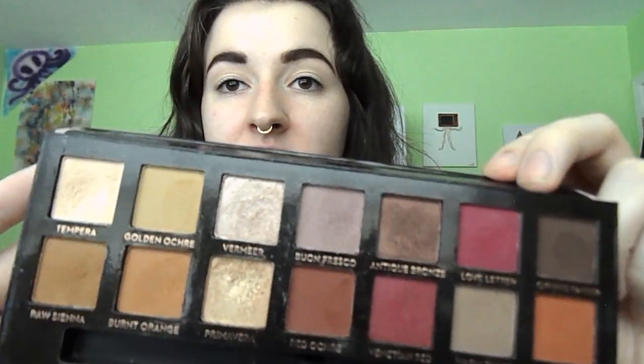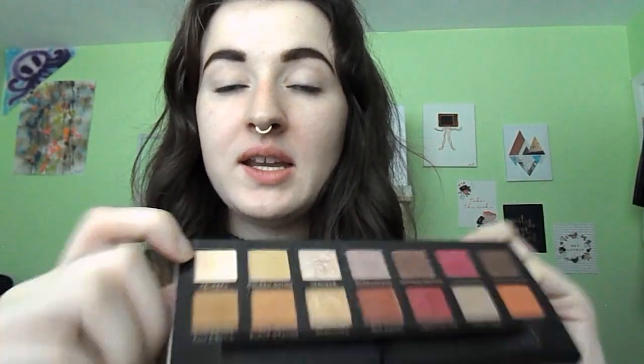So if you like this, keep watching. I have already primed my eyes with the Urban Decay Original Primer Potion, and I already did my eyebrows just to save some time. We're going in first with the Anastasia Beverly Hills Modern Renaissance palette in Tempera, going all over the eyelid all the way up to the brow bone.